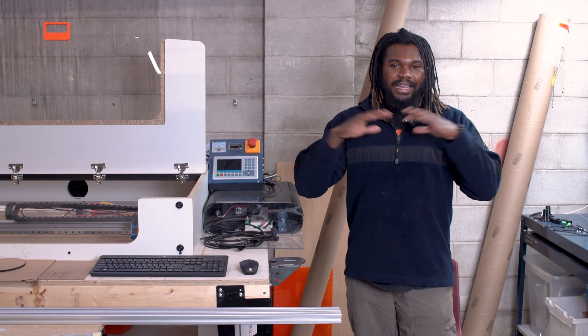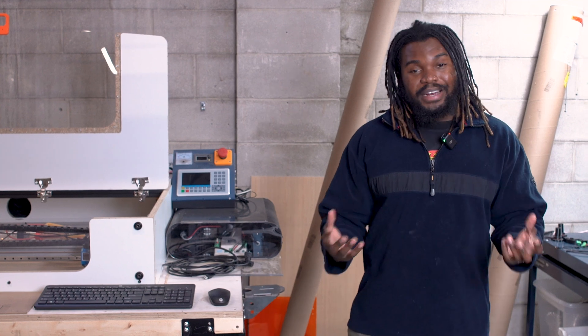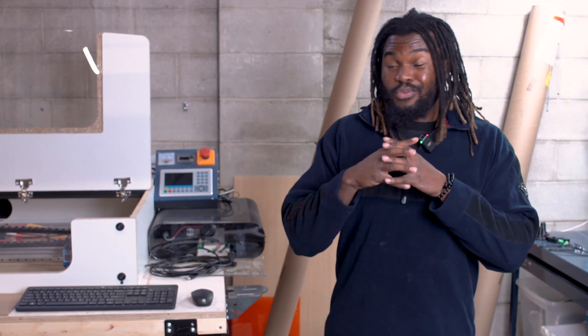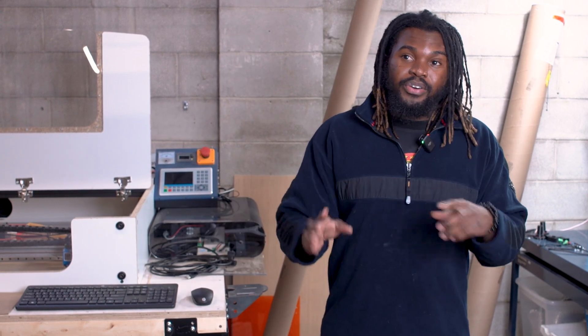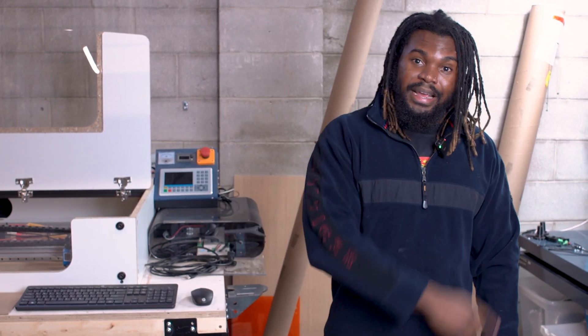That pretty much wraps up the entire laser department update — all the stuff I've been working on. What I'm going to try to do over the next little bit is give you guys more frequent updates. We have a really big change coming up, but you're going to have to stay tuned for that. We're always working, always building. I'm very excited to show you what we're doing — we'll catch you on the next one. Peace.